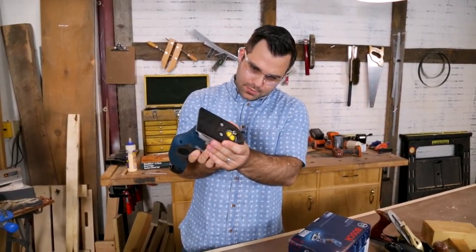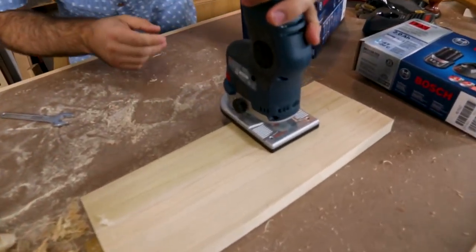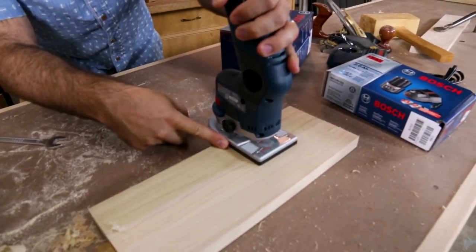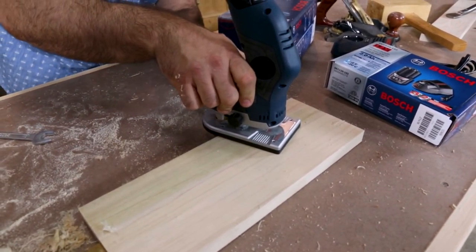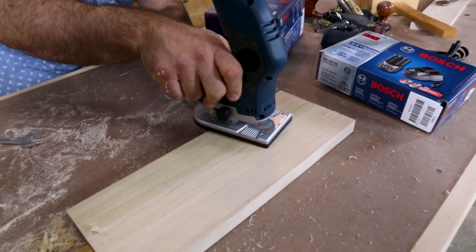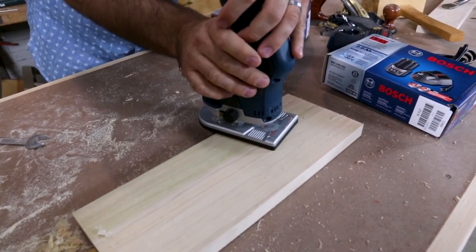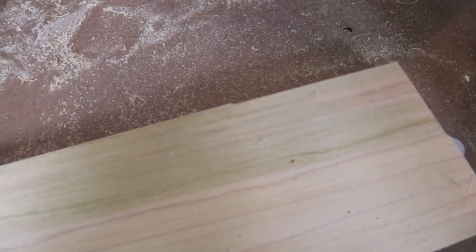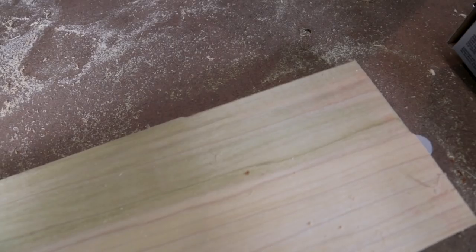One thing that's kind of unique about this router is it has a long back surface and then a shorter surface up front near the spindle, so you get a really good view of what you're doing while still having all the support in back. Aside from running into my dog — which is really bad — it gave a pretty clean cut and it didn't feel like it bogged down at all.